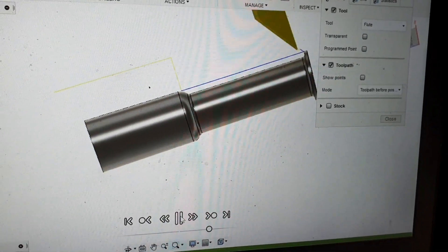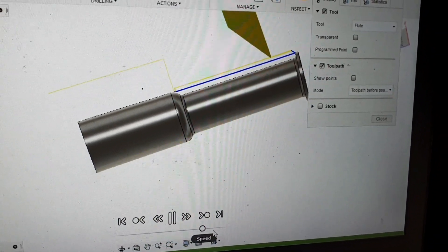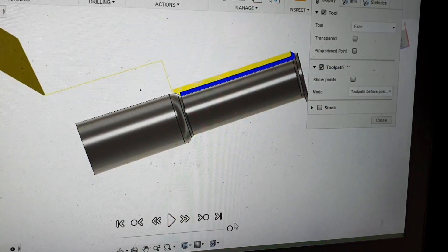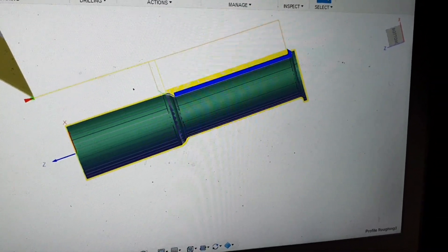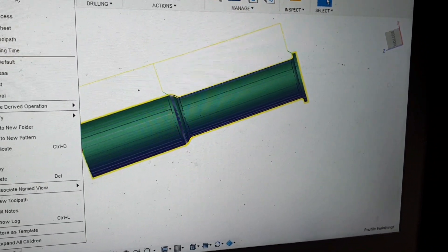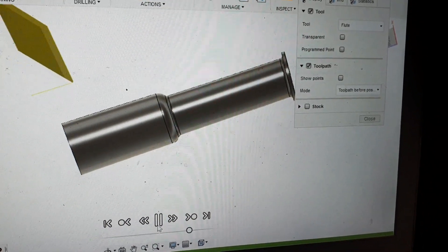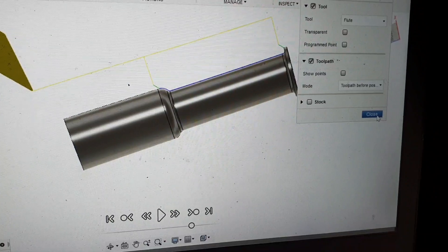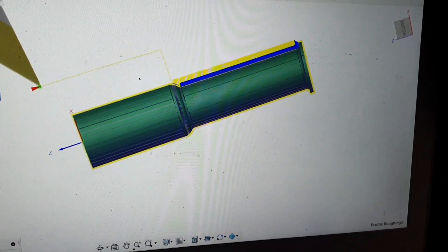So first, roughing to a path, and after that level two finishing to a path, removing final stock. Not really necessary but always good to try to improve.